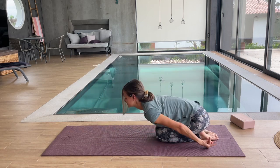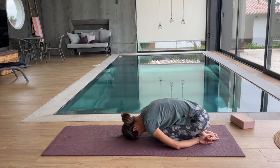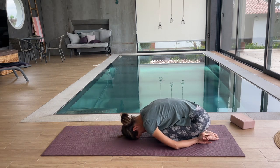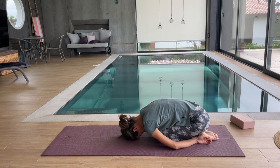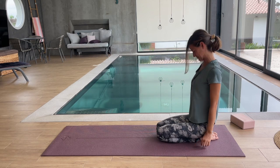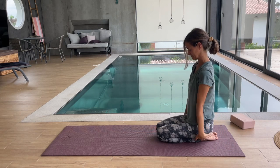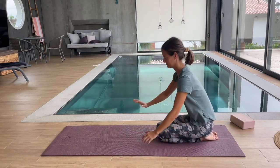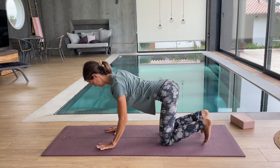Transitioning into child's pose again, rounding our back, taking our hands to our feet, and rocking side to side, releasing our hips, massaging our forehead. Coming back up, taking a big inhale, reach, stretch it out, and come back to all fours for our last exercise. Come onto your tippy toes.